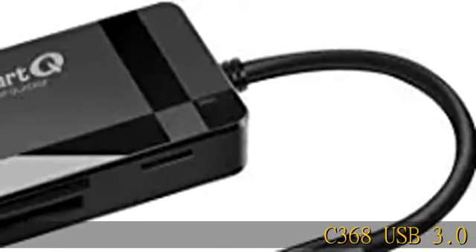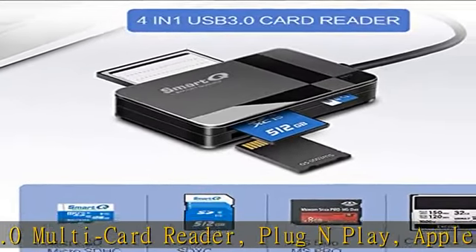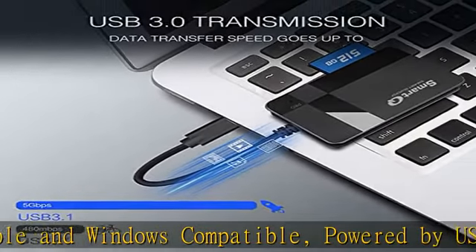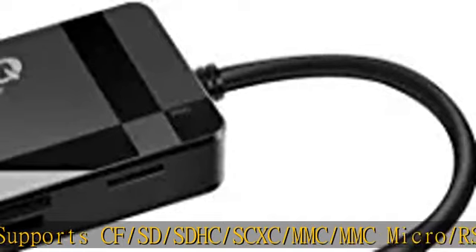C368 USB 3.0 multi-card reader. Plug and play, Apple and Windows compatible, powered by USB. Supports CF, SD, SDHC, SCXC, MMC, MMC Micro, RS MMC, Mini SD, Micro SD, MS Duo.